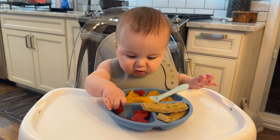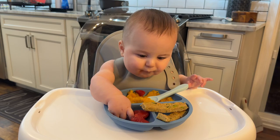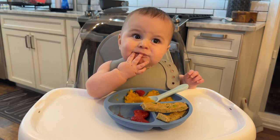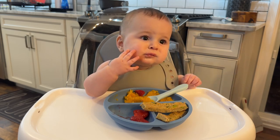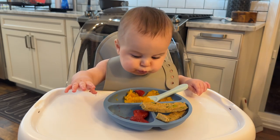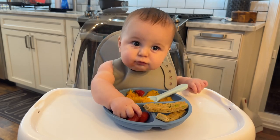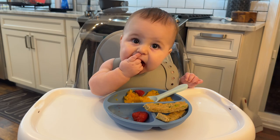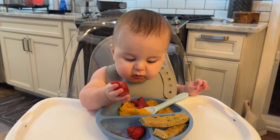I wasn't able to find a fresh butternut squash, and the frozen butternut squash came in cubes that were too small for him to pick up, so I steamed them and then mashed them up with some nutmeg, cinnamon, and a little black pepper. So we'll see what he thinks of those once he's done with those strawberries.